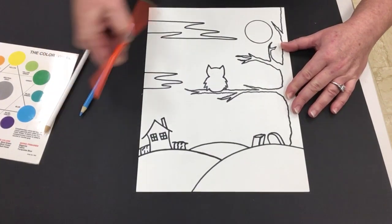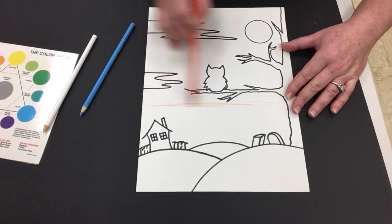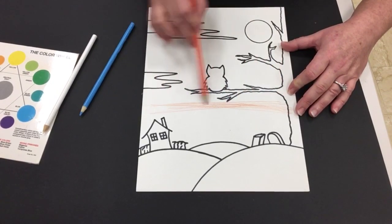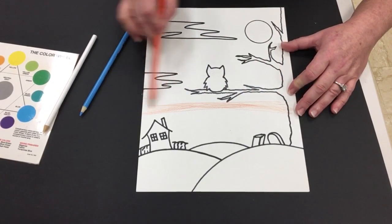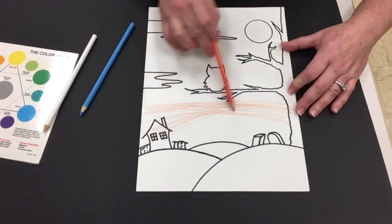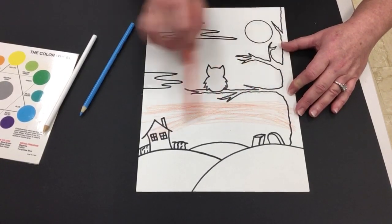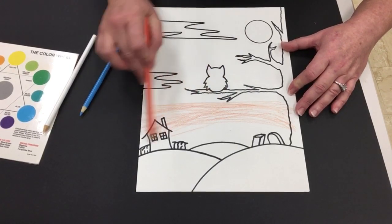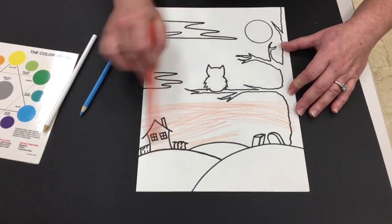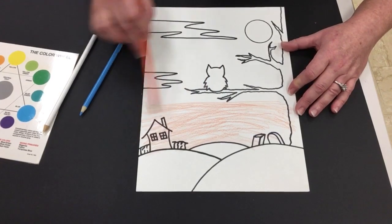Now I'm gonna take my orange watercolor pencil and I'm gonna start adding the pigment. It's just like a regular color pencil but it's a lot more creamy and they break a lot easier. Again I'm doing a little bit of a curving motion, and you'll see that I'm having absolutely no regard for my outline because that's gonna be silhouetted in black Sharpie anyway in the end. So it doesn't matter that I'm going over the lines. I'm just adding my orange consistently in that slightly curving fashion.